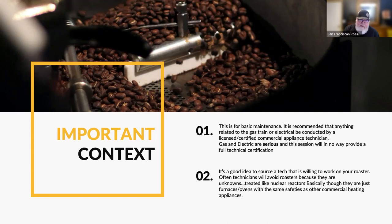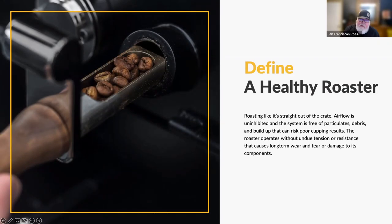If they like coffee — and everybody loves coffee — there's always a little bit of a trade: here, I'll pay this and give you a bag of coffee as a thank you. Just keep a healthy relationship with the certified tech who can help you with some of these things. That's my little liability disclaimer. Now I want to define what a healthy roaster is.